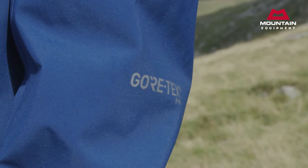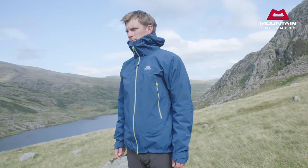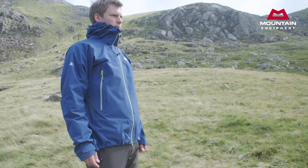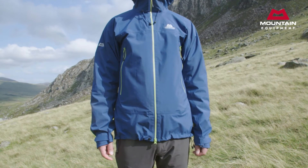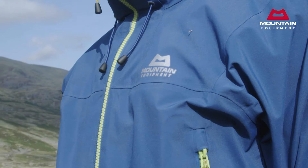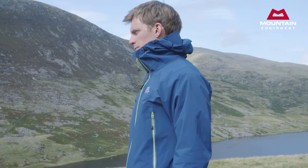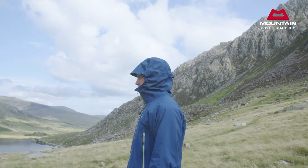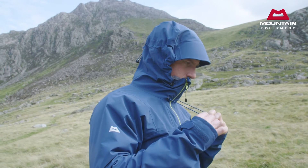Gore-Tex Pro is the ideal choice for a shell like the Janak that we expect to get really intensive use for a variety of activities in the mountains. Durably protective and with excellent breathability, it really comes into its own on big days in bad weather. Like our Tupolac jacket, the Janak has 80 denier face fabric throughout. A lot of testing by the most demanding professional users shows us that this will easily stand up to more severe use, particularly mixed climbing or more serious skiing in the high mountains.